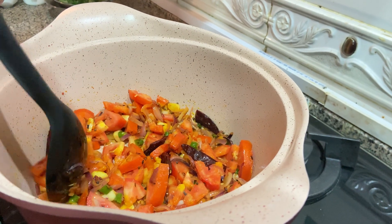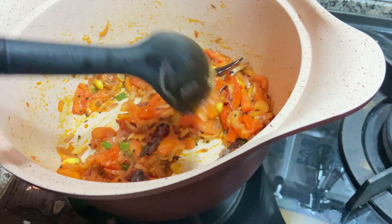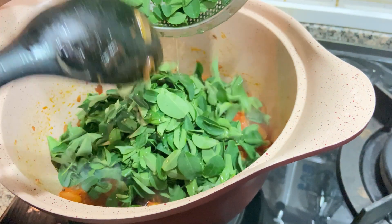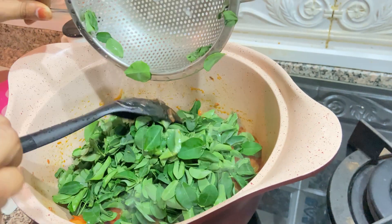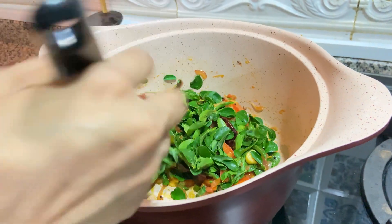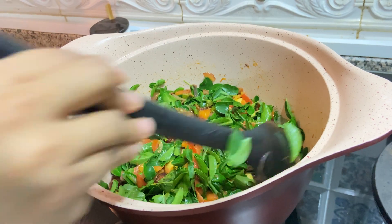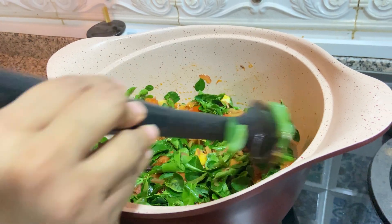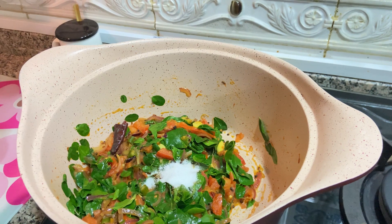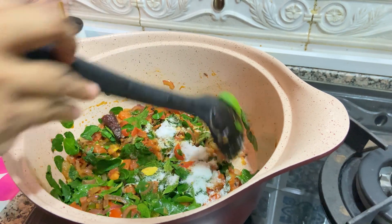Now we will wait until our tomatoes get mushy. Our tomatoes are 75% cooked. Now I am going to add our moringa leaf, or drumstick leaf. I have washed it and drained the water. This moringa leaf will cook very fast, so you should be very careful. If you want it overcooked you can wait, otherwise if you want the crunchiness of the moringa leaf, you have to act fast. Once you add the moringa leaf, immediately add the salt also. I am going to add the required amount of salt for our dal.